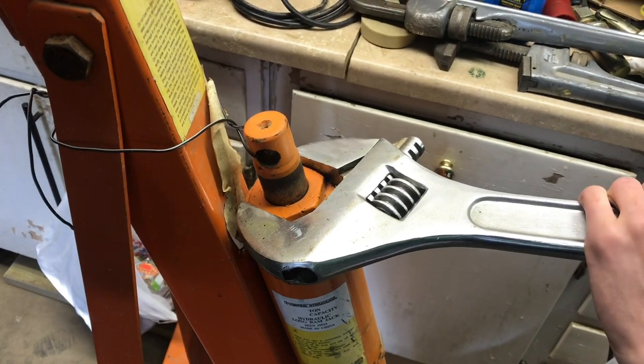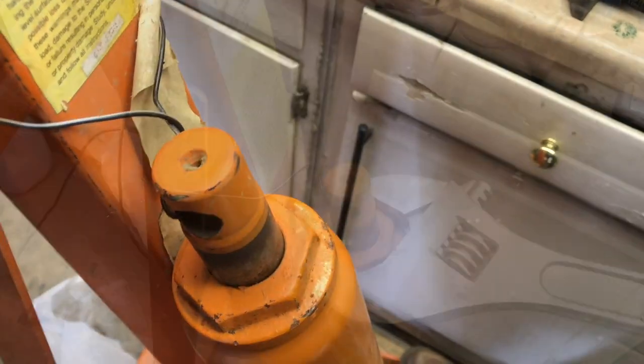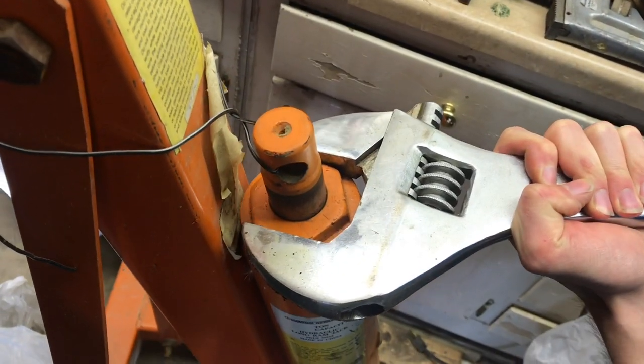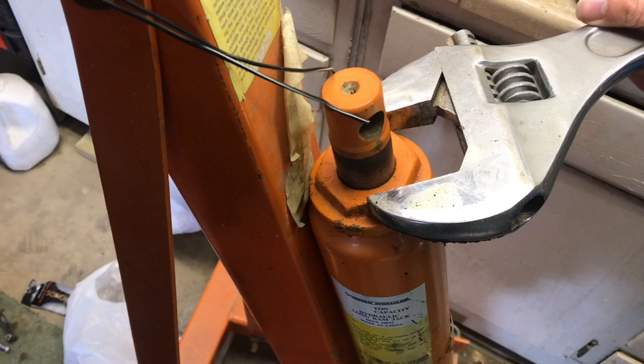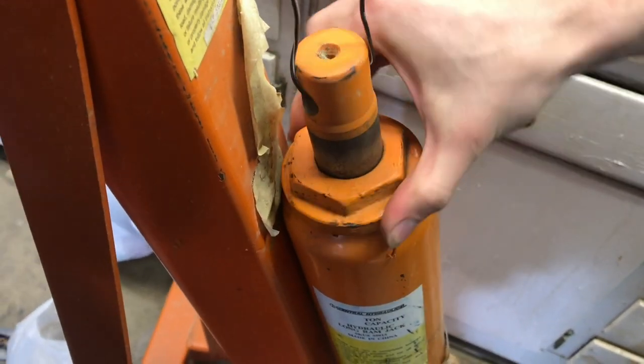We're starting to feel it move a little bit. The wrench likes to slip off but we can finally feel it starting to move — there we go, it's moving right there. Now we just keep spinning this nut. You can see how easy it's spinning now. We can even spin this by hand.